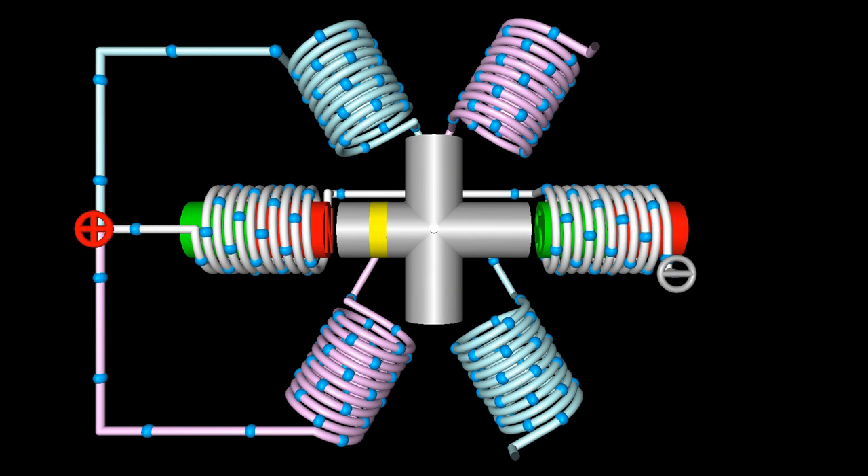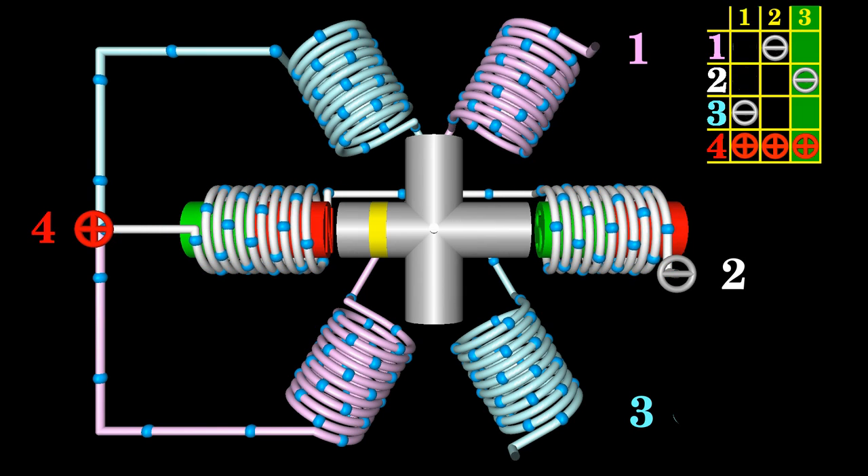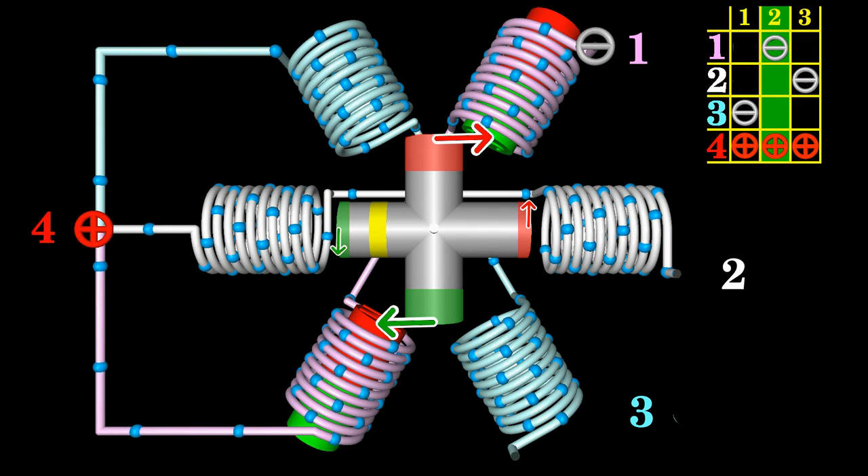Let's modify the stepper motor slightly. Now two iron cylinders with an angle of 90 degrees between both bars form the rotor. Same as in the last animation, the phases at the stator are activated counterclockwise. Phase two is enabled in the initial state, and phase one is enabled to process the first step.